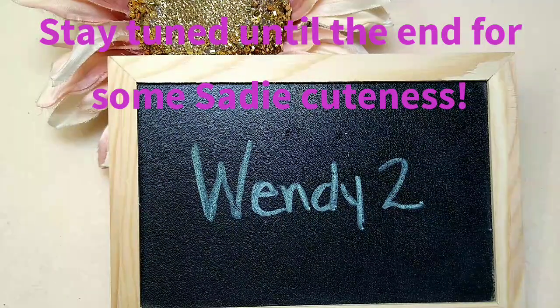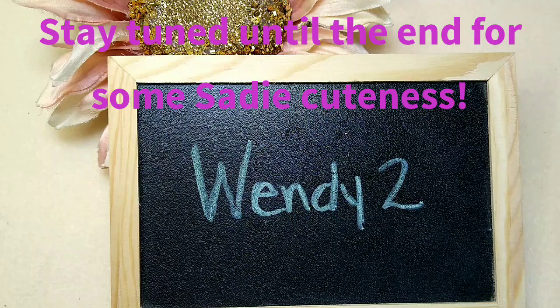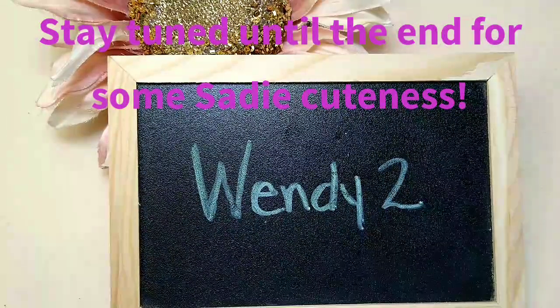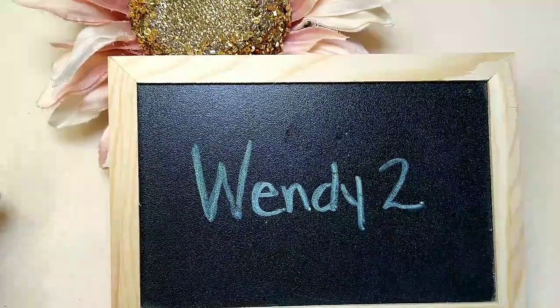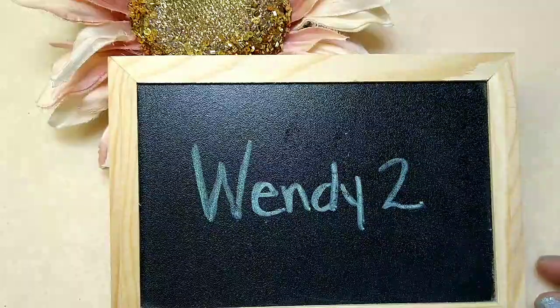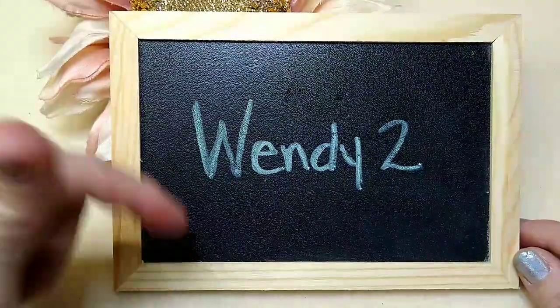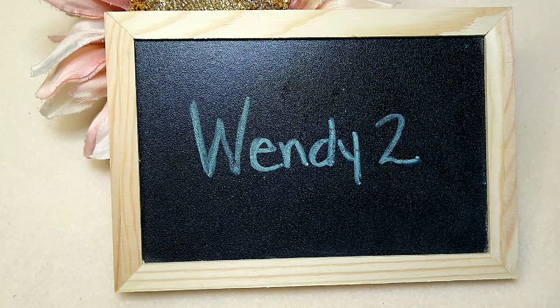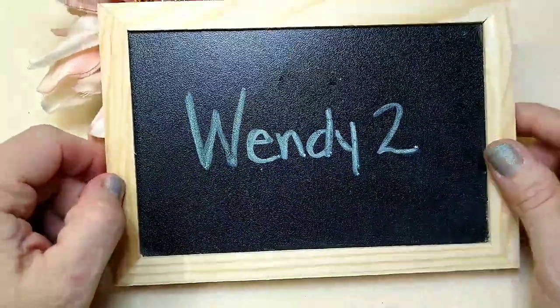You get about 60 to 65 dollars worth of beading supplies delivered to your door for $17.95 a month, and that includes shipping. It's a really great deal — you also get a 30% off coupon to use in their sister store Bead Box Bargains, and you can use that coupon over and over all month long. I usually get about 10 or 12 pieces of jewelry out of it. You can use the link in the description box below and coupon code WENDY2 to get two dollars off your first box, or two dollars off a purchase in their store.